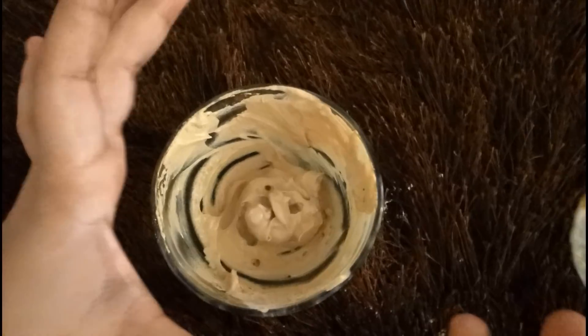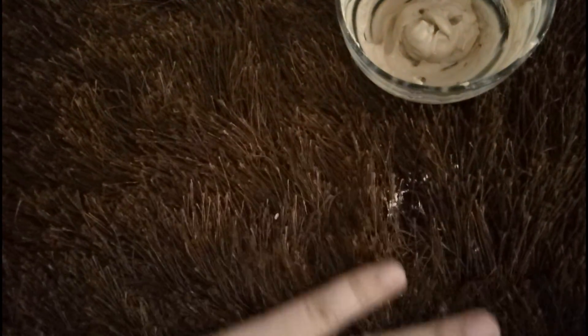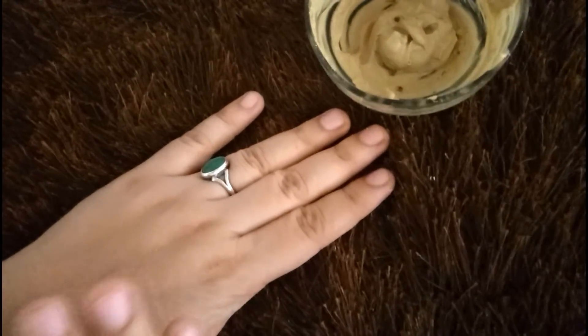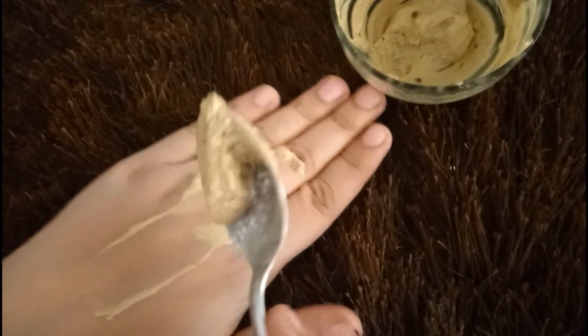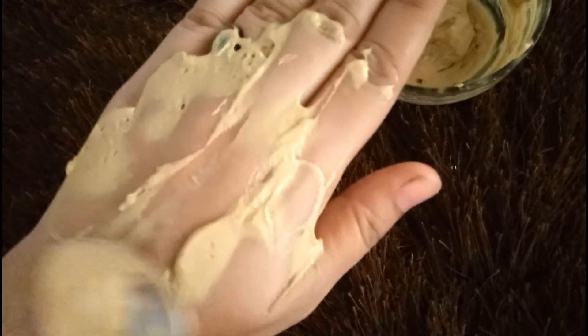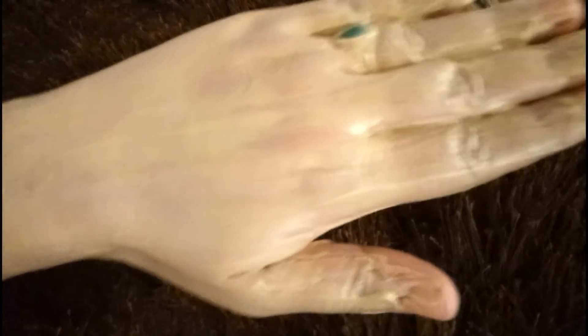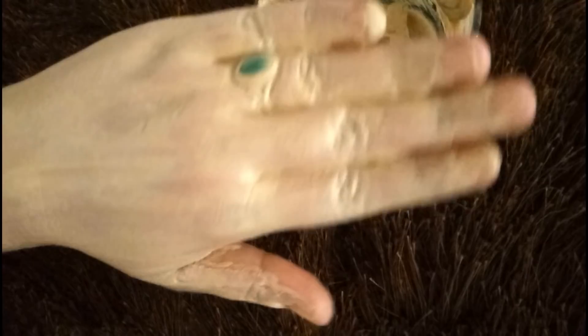Now the remedy is made. First of all, clean your hands. You have to clean your hands properly. If the skin is oily, you need to apply this remedy. You can apply it on the neck as well — just use a circular motion and massage for 2 minutes.